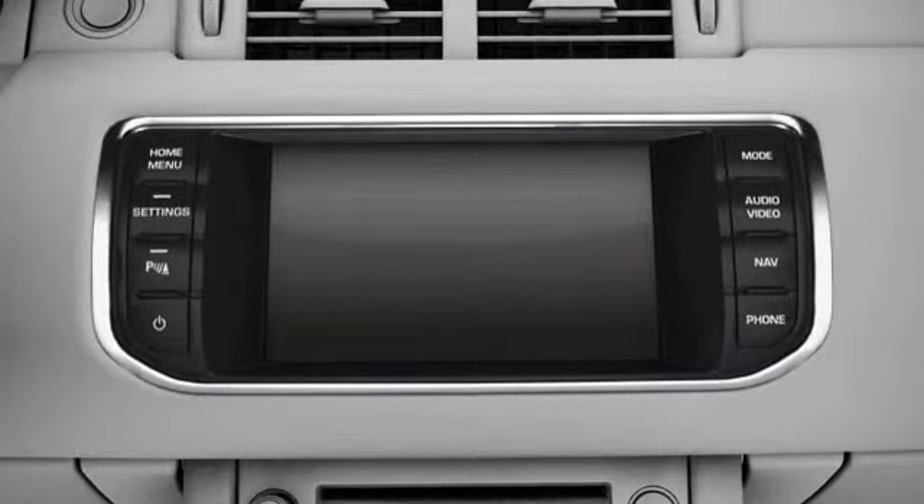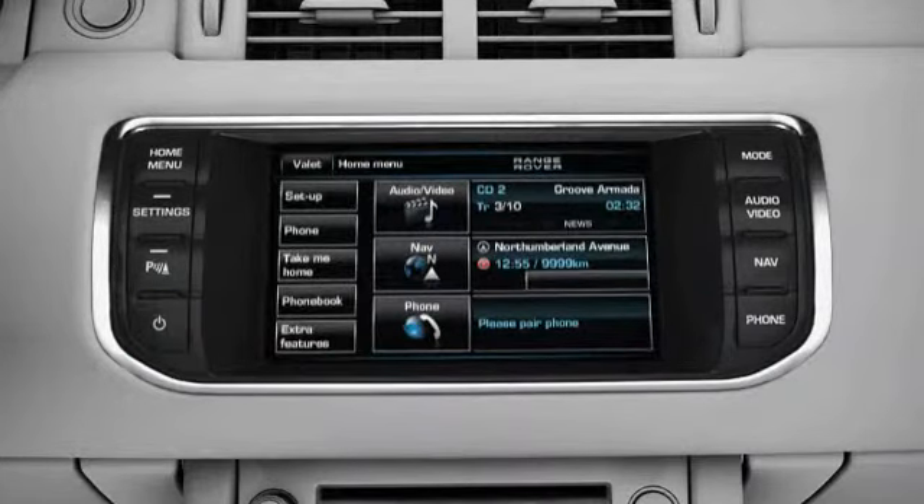Switch on the system by pressing the on-off hard key on the fascia. The first time the system is switched on, the Home menu is displayed. You can return to the Home menu at any time by pressing the Home menu hard key on the fascia.